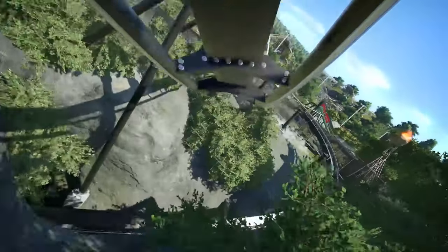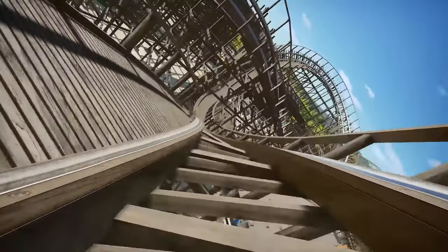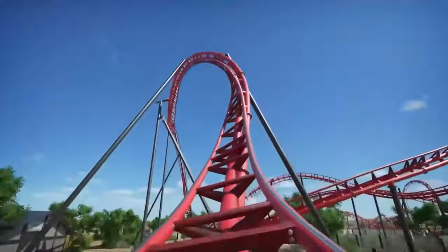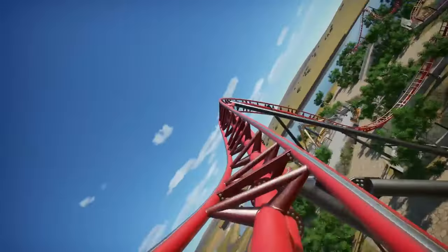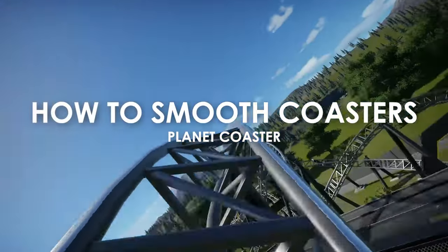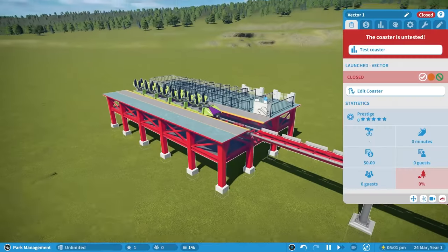I've been playing Planet Coaster for over a year now since it was released on console. Since then I've been improving my coaster building skills, especially when it comes to smoothing. That's how I can get coasters like this into coasters like this. This is my tutorial on how I smooth coasters in Planet Coaster.